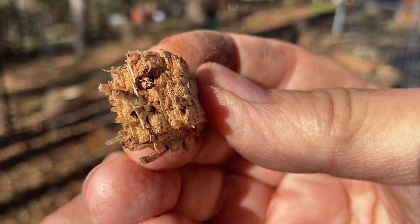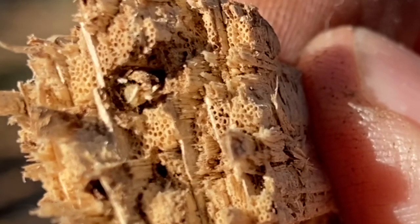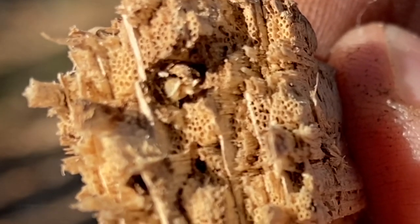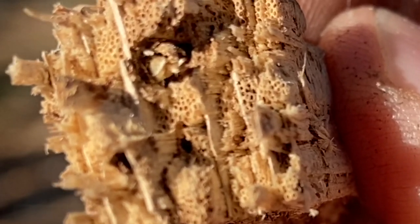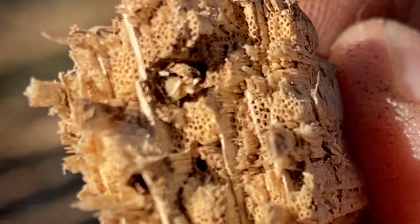Look at those hollow tubes in that punk wood. Big, long, hollow tubes — voids. Is it any wonder that a spark will ignite that and continue to grow and grow?